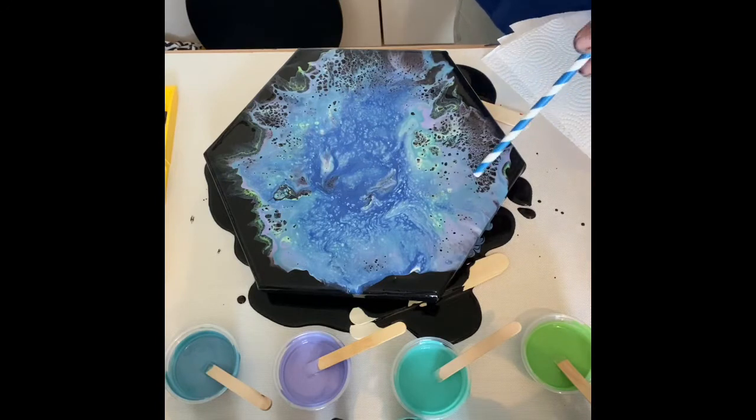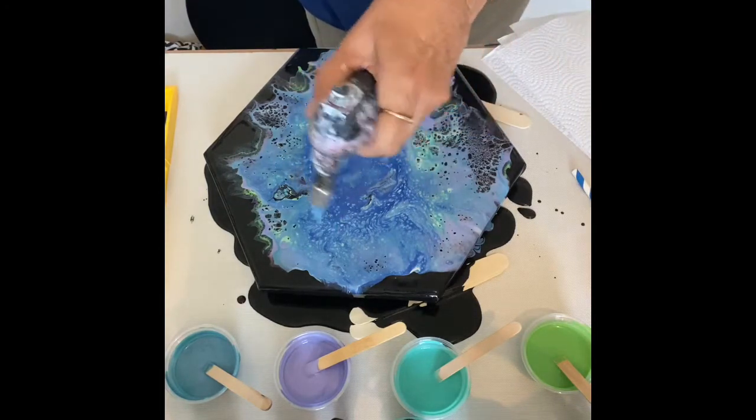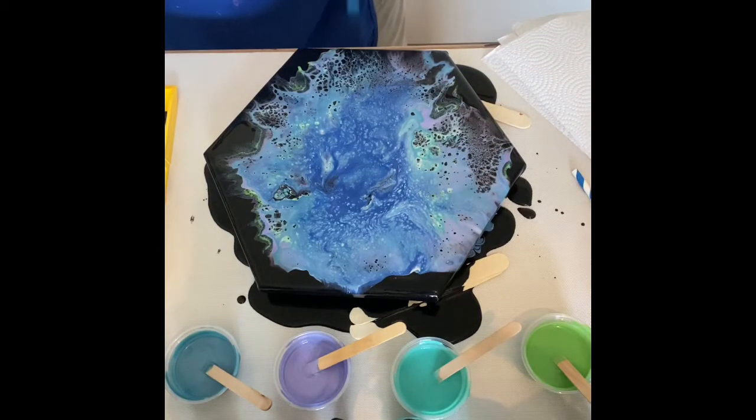I really like this lacing that I've got around the edges here. On this side I'm going to torch and see what comes up. I don't have any silicone in this — it's just water, Floetrol, and paint.